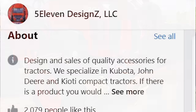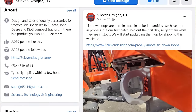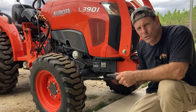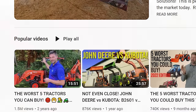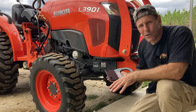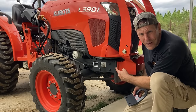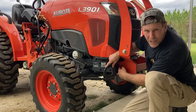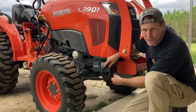What we've got here are these brackets from 511 Design — it's the number 5 and the word 11 and Design with a Z. I'll put a link below. We're not sponsored by them, but we saw these on another channel — Good Works Tractor, Shannon over there does a real good job — and we saw these and went to the website and really liked them. He actually sold out after Shannon had them on his channel. We got these on back order and just got them in the other day. They're really heavy duty. What they do is you take off this grill guard and they sandwich in between there, so they give you a place to put a hook to tie down your tractor to your trailer.